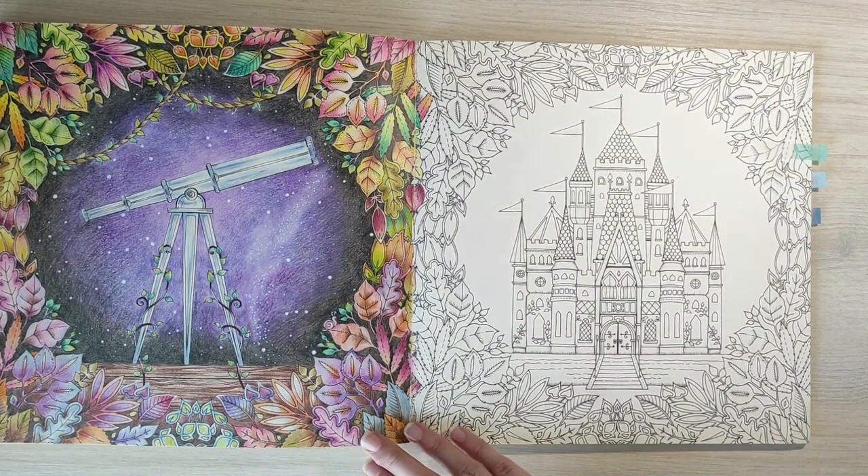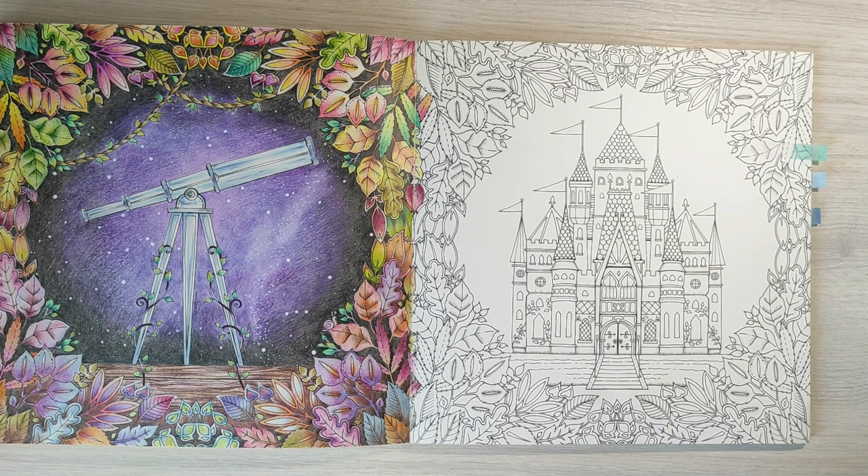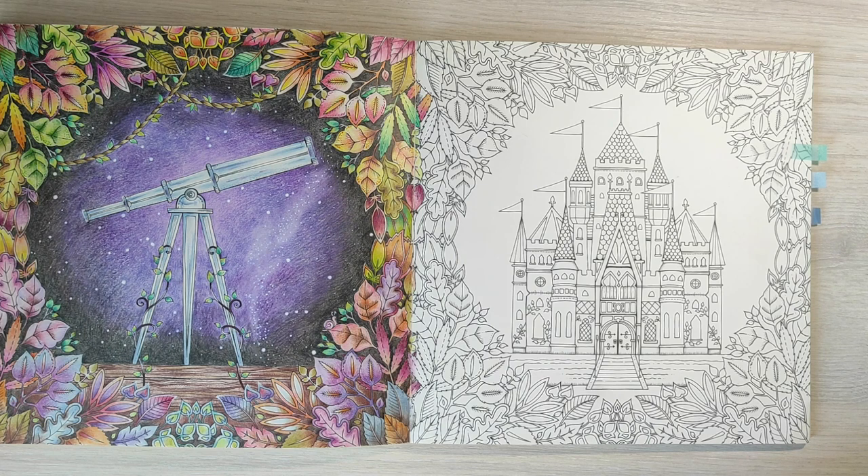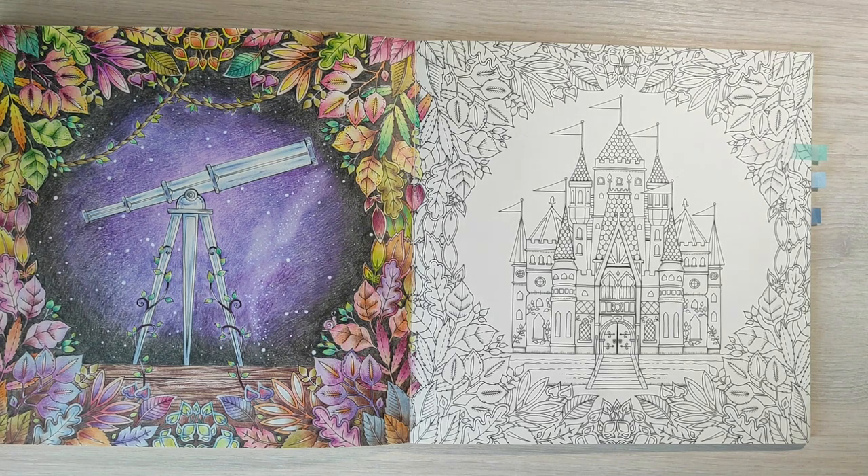Here is an interesting page. For the background I used the sky map as a reference and tried to recreate real constellations. I used a lot of white Posca pen for the constellations — please let me know if you recognize some of them. I think at least two are recognizable. For the leaves, I tried not to use totally symmetrical colors — I tried to use warm colors on the top of the page and colder shades on the bottom.